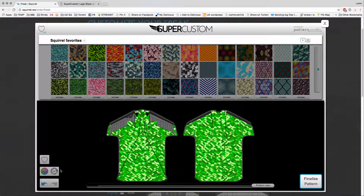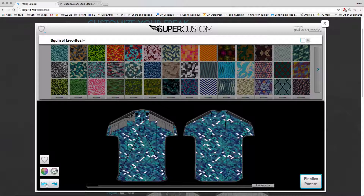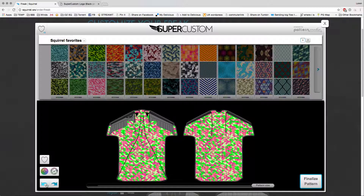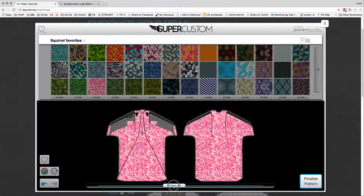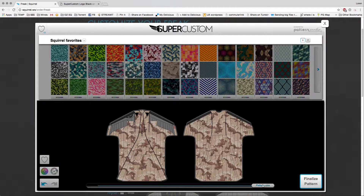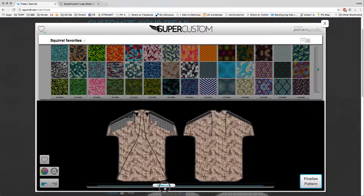Let's say I actually didn't like this green and I want to go back. You have undo and redo down here in the lower left, so you can go back. Every change you make is saved, so you can cycle back through as many times as you want — say, all the way back to that original pink. You can also scale the pattern. If I want really tiny diamonds, you can use the pattern size slider down here. If I want a camo but a finer camo, you can scale the pattern that way.